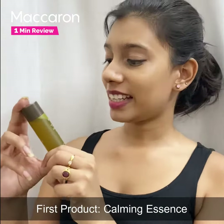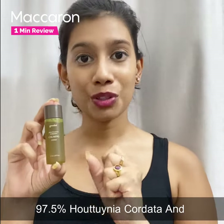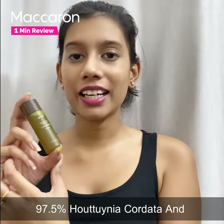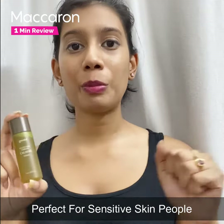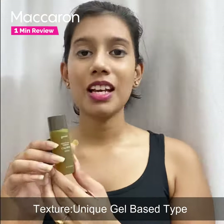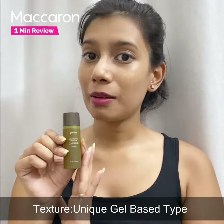The first product is the calming essence. It contains 97.5% Houttuynia cordata, which is really great, and it has some amazing herbal ingredients, making it perfect for people with sensitive skin. Its formula is a very unique gel type, and it helps in brightening up your skin tone.